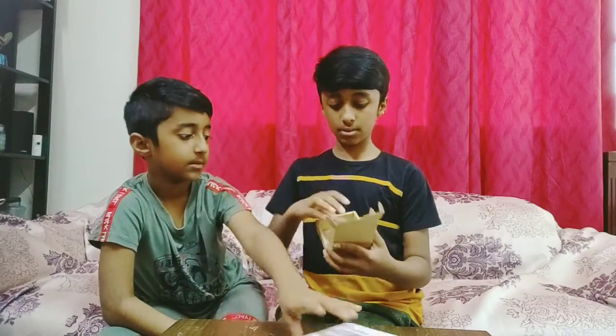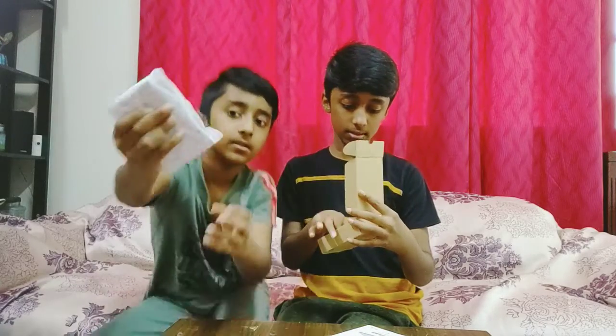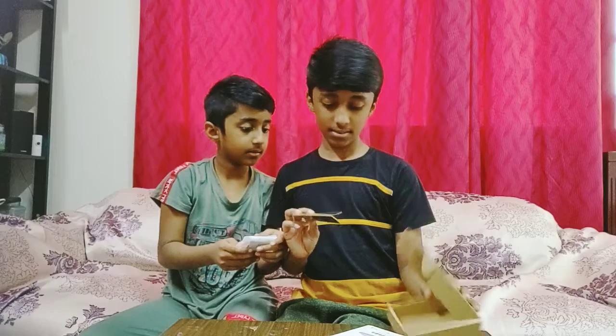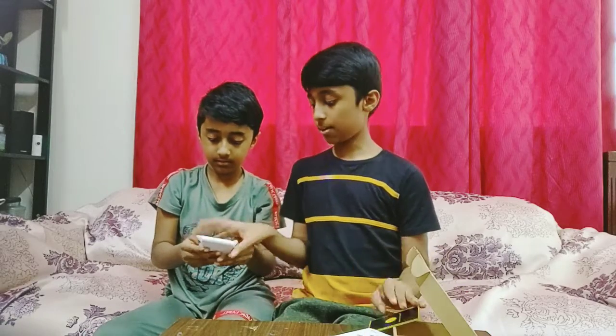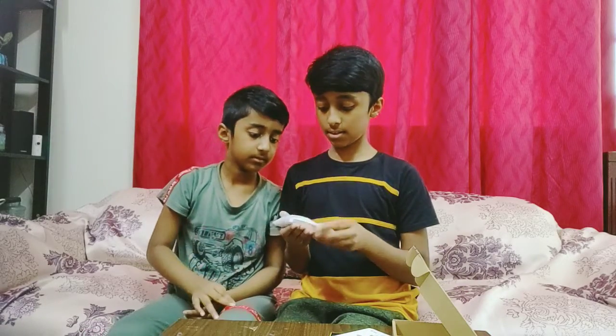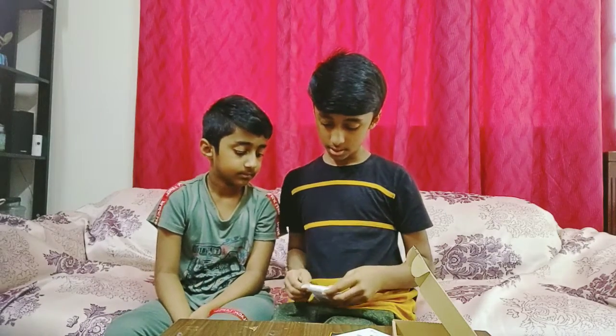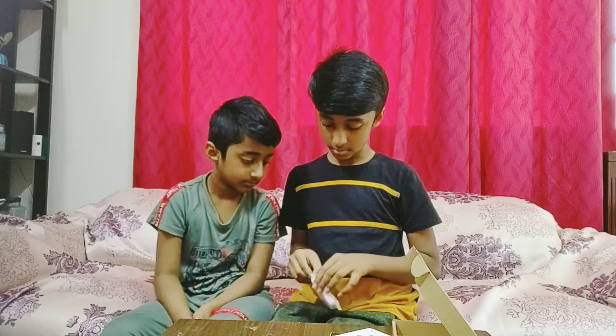Okay, so this is the stand. It's covered in plastic, let me remove it.